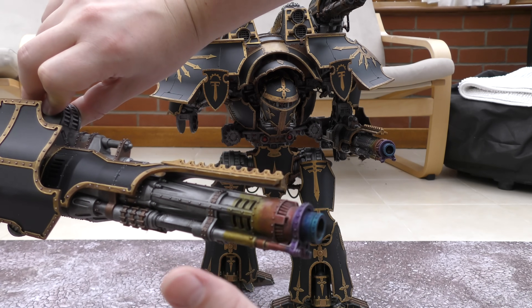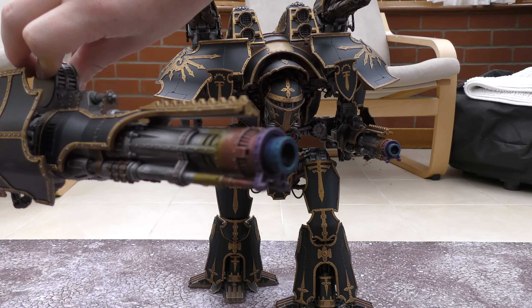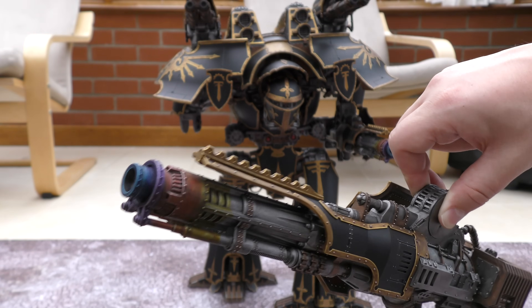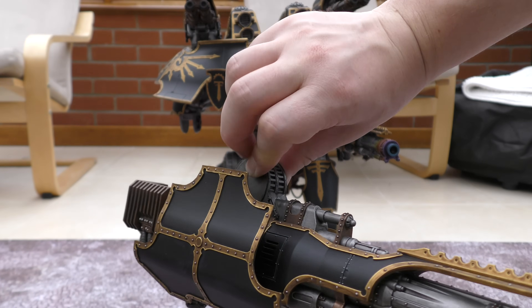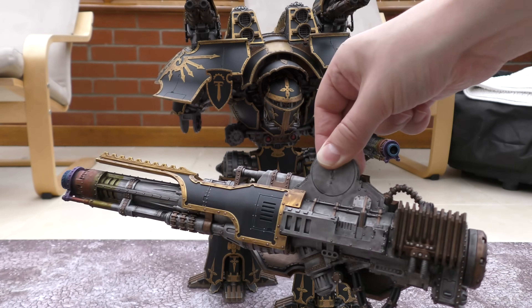Then with the candy paints I went over with Lahmian medium and that took the shine off. Then I highlighted with a very bright blue on the tip. I did all the armor plates separately with the black and the gold with the highlights, and washed every single bolt.